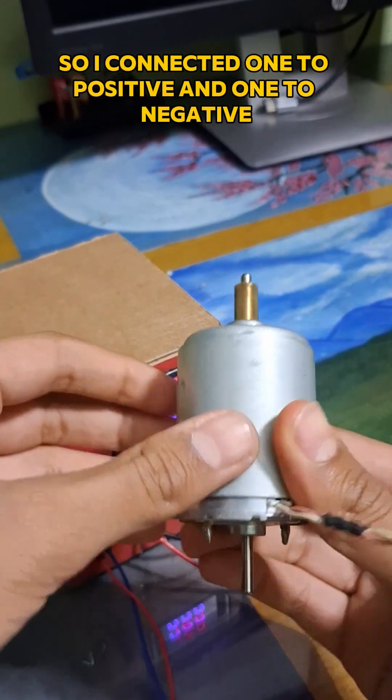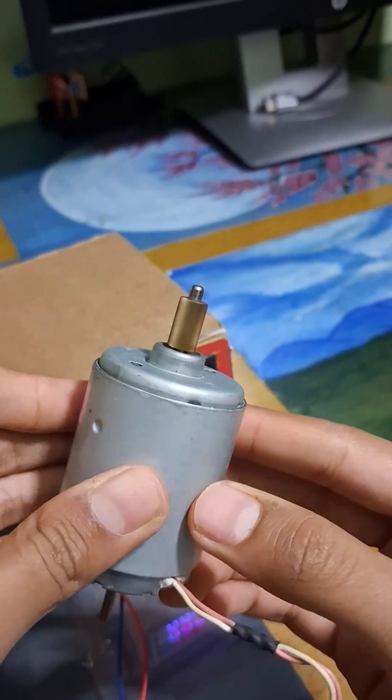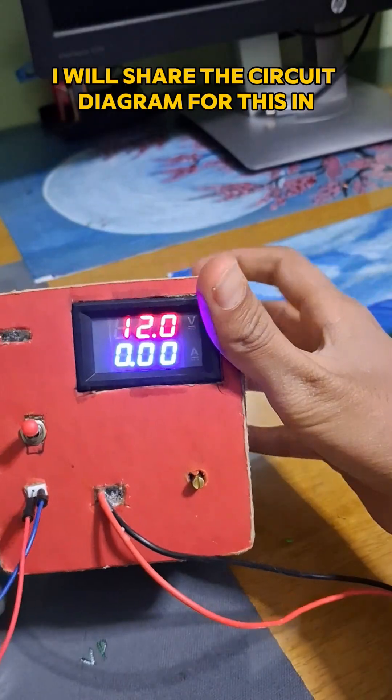Connect positive to one pin and negative to another — you can see it running. I will share the circuit diagram for this in the description.